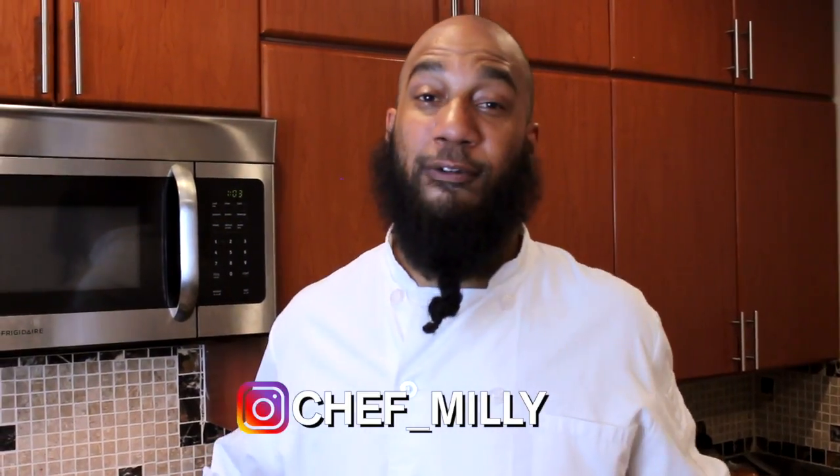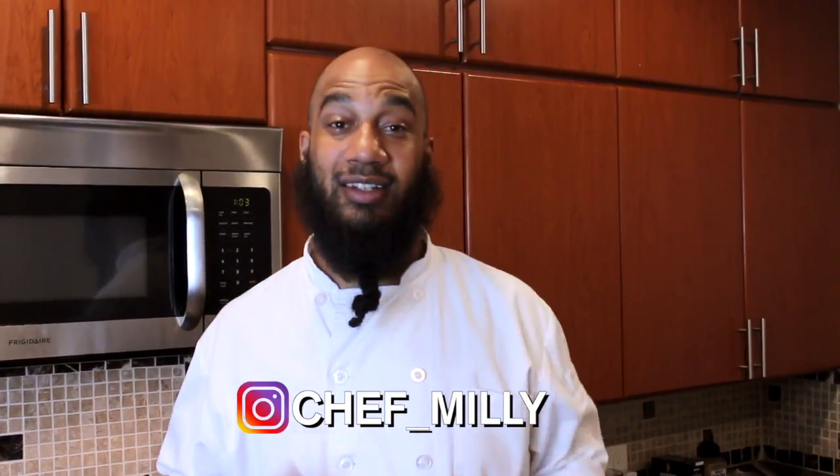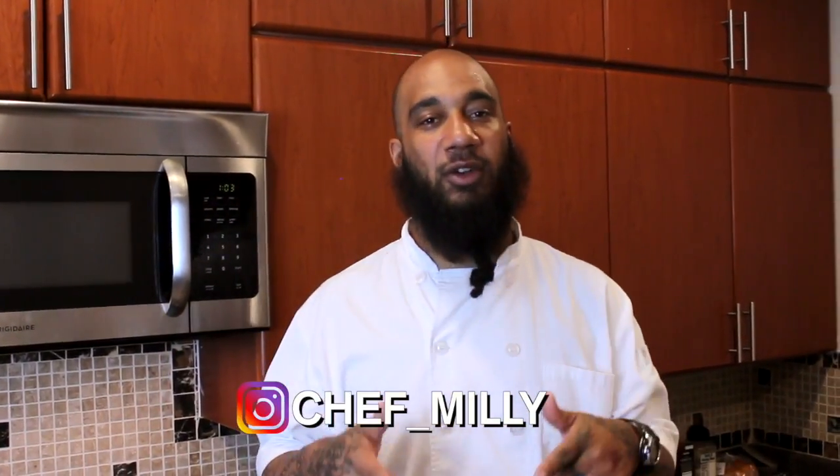What's up y'all, it's Chef Millie, the number one food trapper. You already know what it is — tonight we're making meatloaf, but we're stuffing it with mac and cheese. So let's grab your ingredients, we're gonna hit the kitchen, let's go.